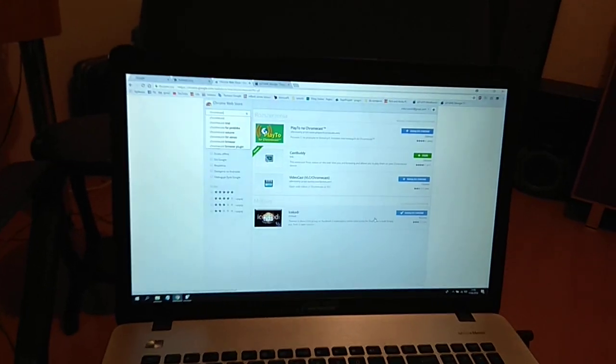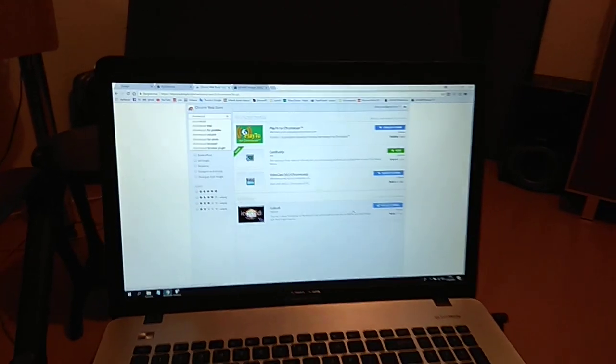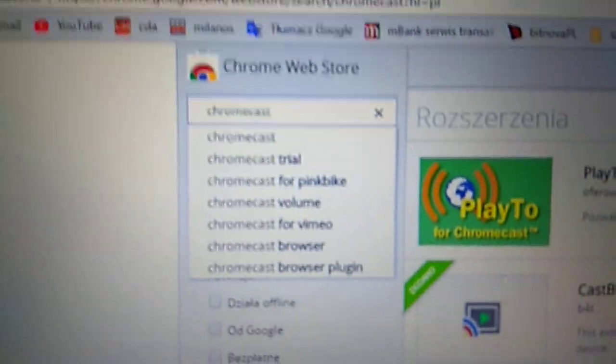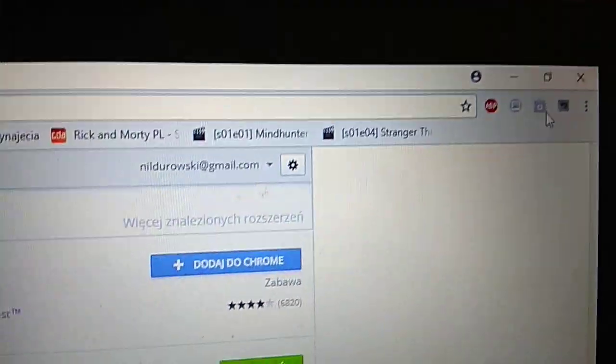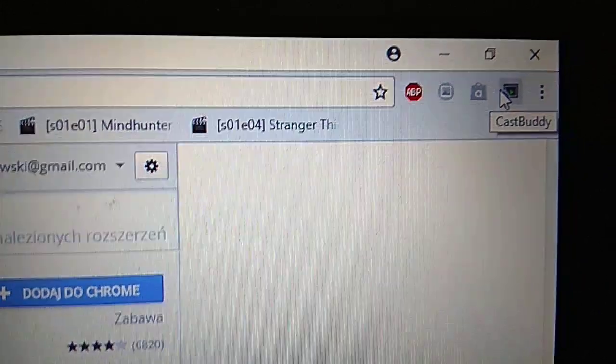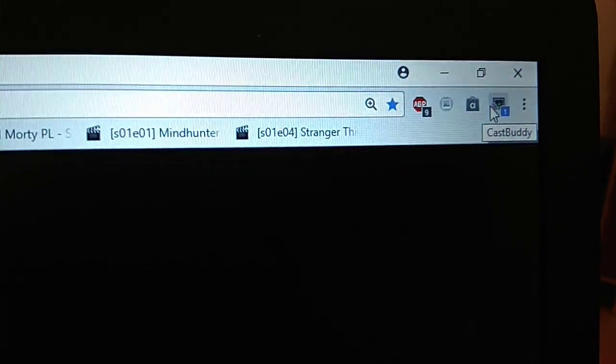If you want to watch an online movie with good quality on your Xiaomi wirelessly, I recommend downloading from the Chrome Web Store. Search for Chromecast and download Castbody. You will have the Castbody icon. Go to your movie that you want to watch on your TV screen, then press Castbody.